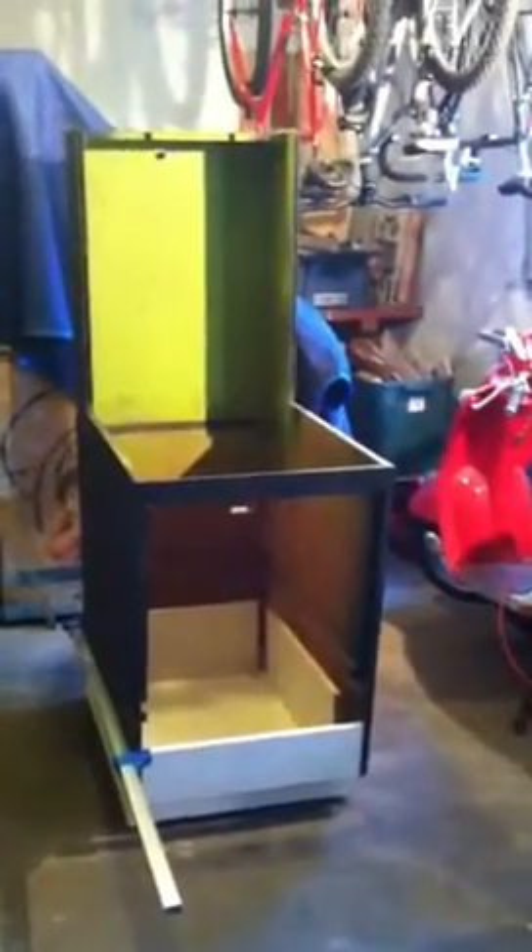Hello. My name is Stu. I'm working on my Genco two-player basketball 1954.